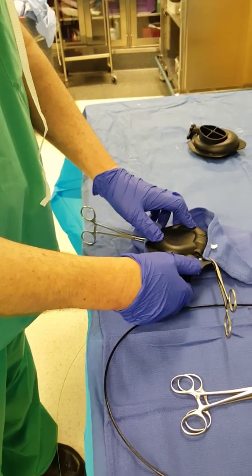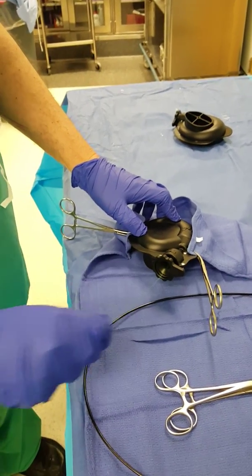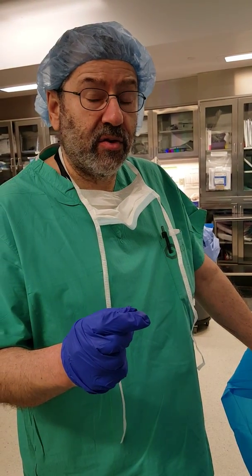To reuse the laser fiber, you now twist the latch clamp to the left and pull the laser fiber out. It is now ready to be used once again in your surgical procedure.